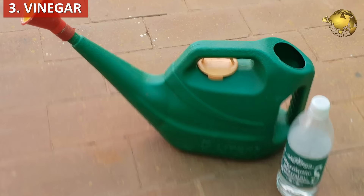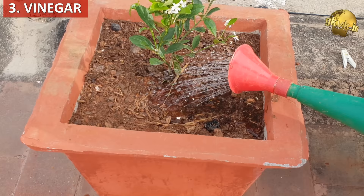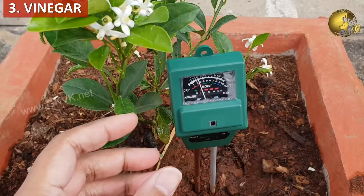Thirdly, vinegar. White vinegar — about 1 teaspoon per litre of water — can be used to make the soil pH drop. Watering with this solution thoroughly once a month or so is sufficient. It is also always better to check the soil pH before and after application.